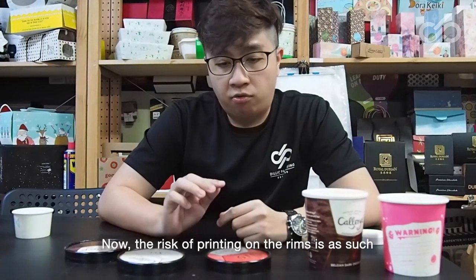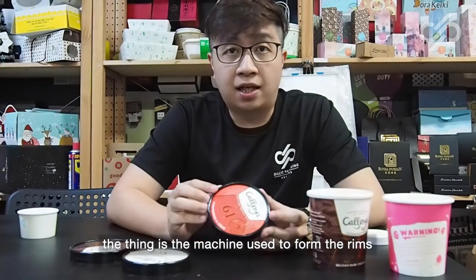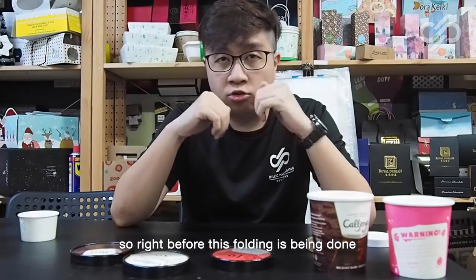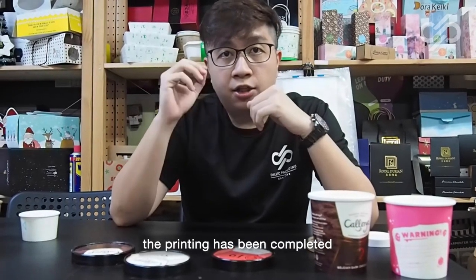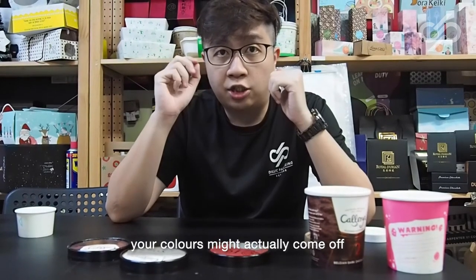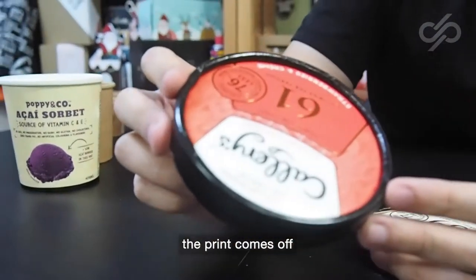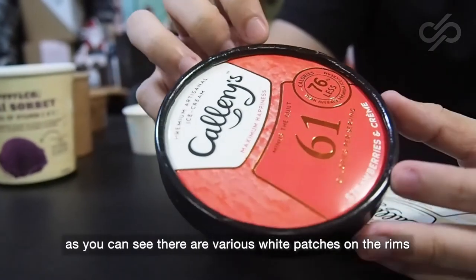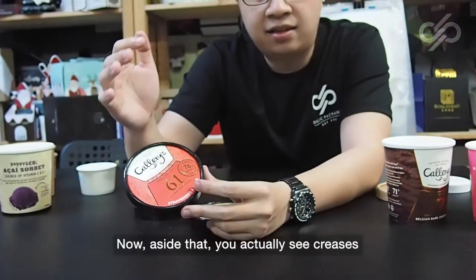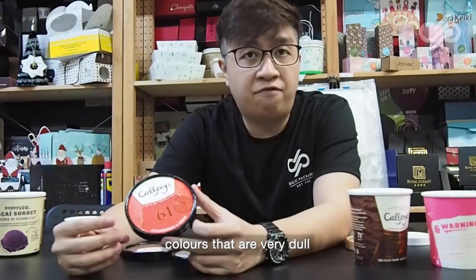The risk of printing on the rims is that the machine used to form the rims requires folding. When the machine catches on the rim it folds in, and the printing has already been completed at that point. There is a risk that during this folding process your colors might actually come off. As you can see here, there are various white patches on the rims — especially where the machine catches to make the fold. You can also see creases, which are more obvious on duller colors.